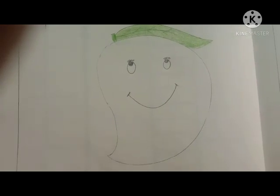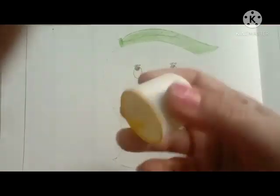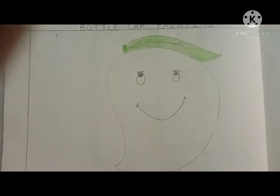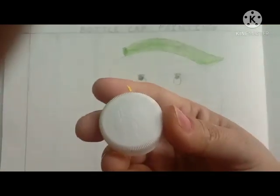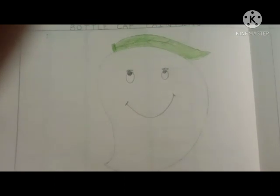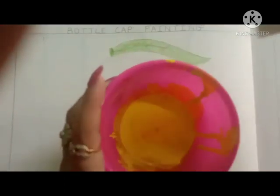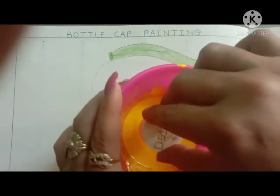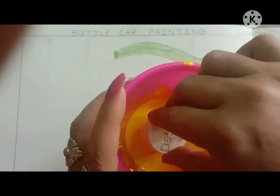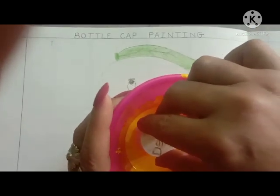Firstly, we will take one bottle cap like this. This one — any cap, you can take it. Okay? And after then, in second position, we will dip our bottle cap in this color. Now I am dipping the bottle cap in the yellow color.